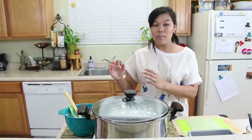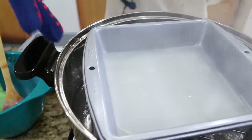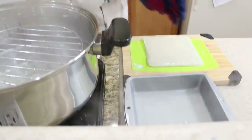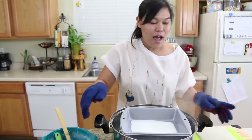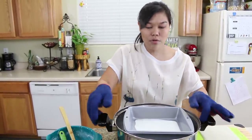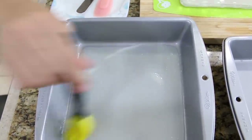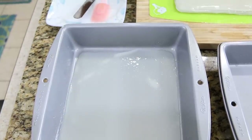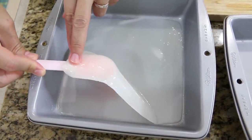We're going to repeat this process until all our batter is finished. This is our fifth batch done — look at how beautiful! I set it on the side and the last batch goes in. I think it ends up about six batches total. Using the spatula again — nice and chewy, as you can see.